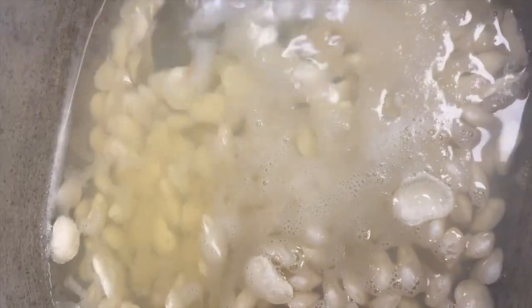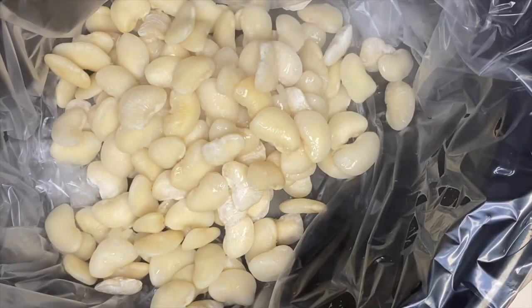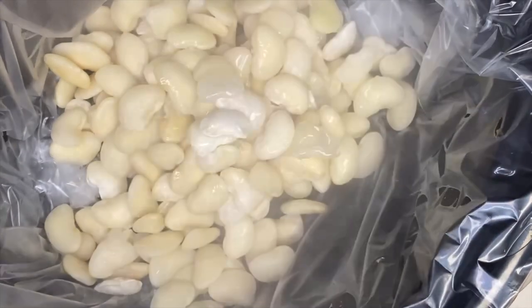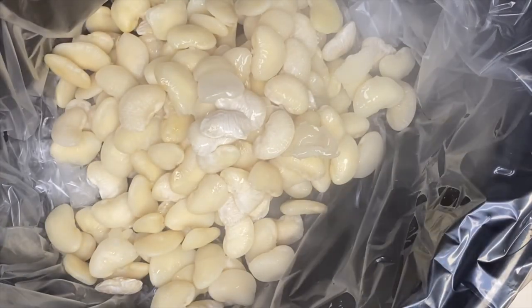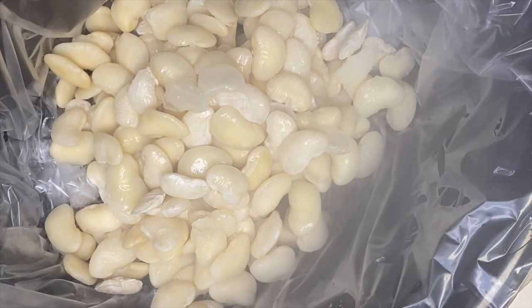So now we have our beans which have fully come to a boil and have been sitting on the side. We're going to take those beans and remove them from the water — do not use the water that the beans came to a boil in. Remove all those beans and place them in your crock pot.